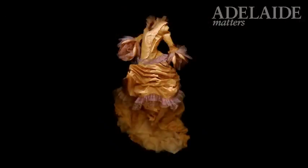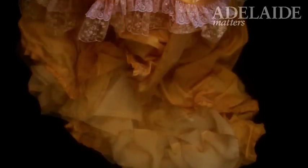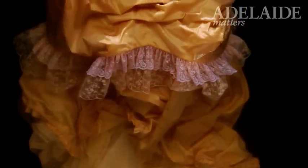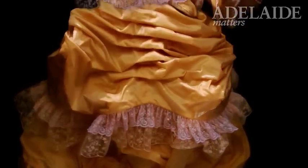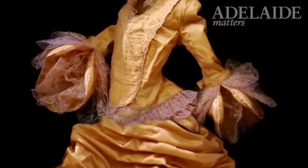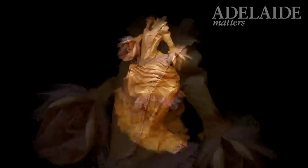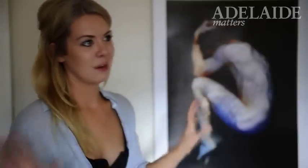The big yellow theatrical with the bustle was just such a complex piece — controlling the legs moving in different directions, every element had to be right. I ended up sewing it in place to facilitate the long exposure, and puffing it up with rubber and balloons. It took about five days to shoot — it really was the momentary sculpture idea. It existed for a couple of days in the pool and then it was gone.